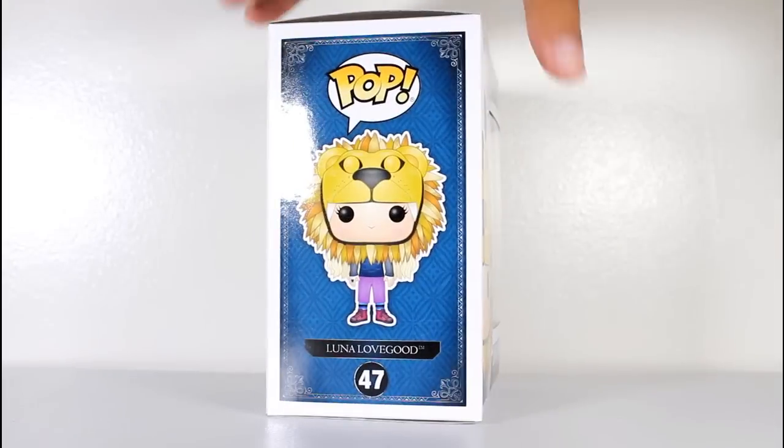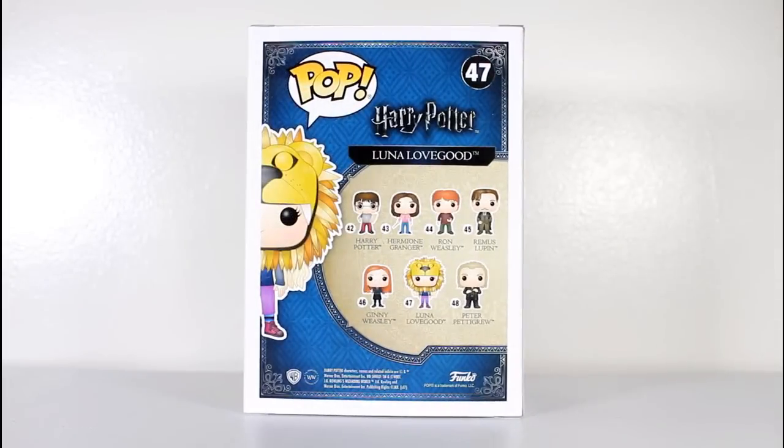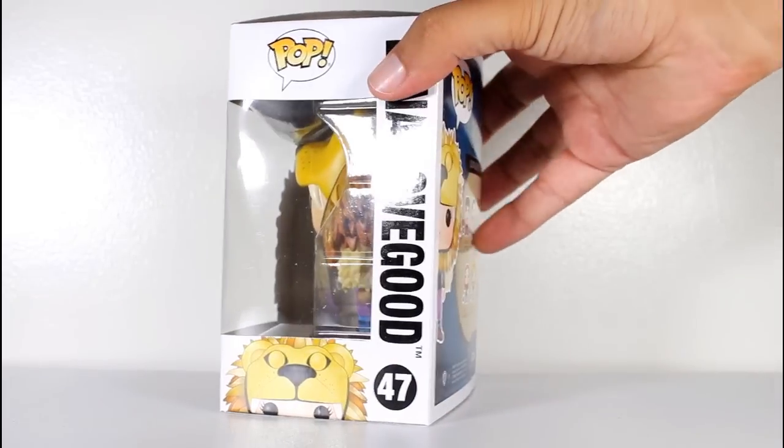Hey, this is John Carlos, and I'm here with a look at the Funko Pop of Luna Lovegood wearing the Lion Hat from Harry Potter and the Half-Blood Prince.